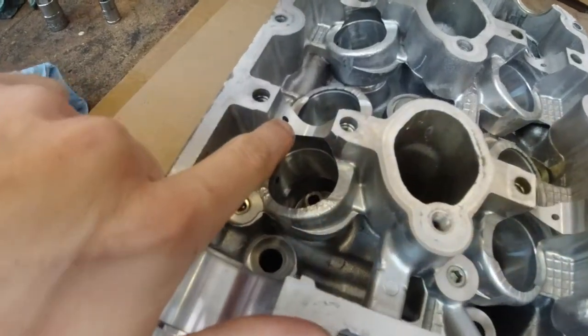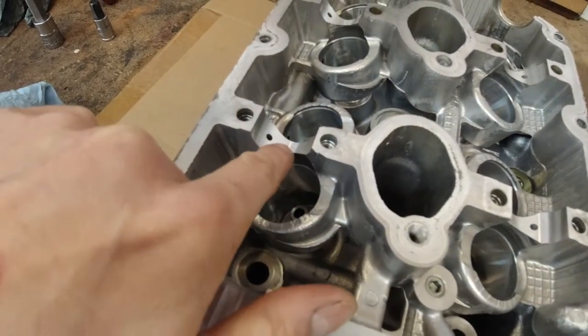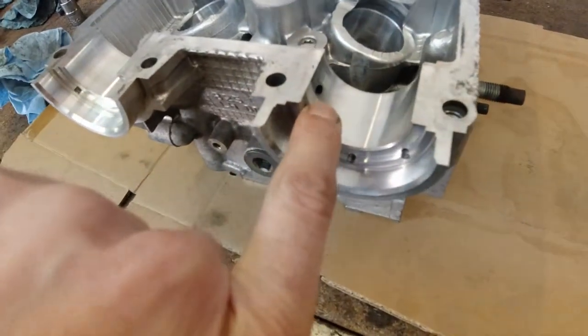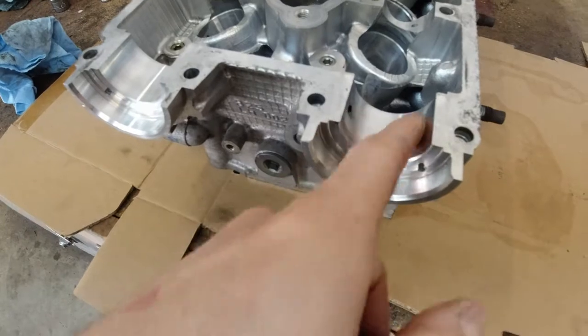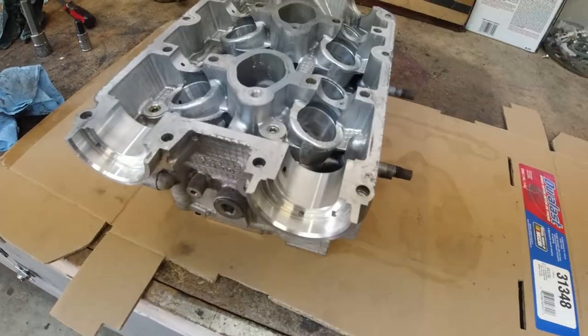Take a guess what that would do to your engine inside if it started to circulate through your whole engine. Always make sure — check it five times if you have to. These little particles, these little metal shavings will mess up your day. If they get through and come out where the camshaft sits, they would start scratching the surface. Once it's scratched, it just gets bigger and bigger, and you can ruin your head, your camshaft, and your whole day.